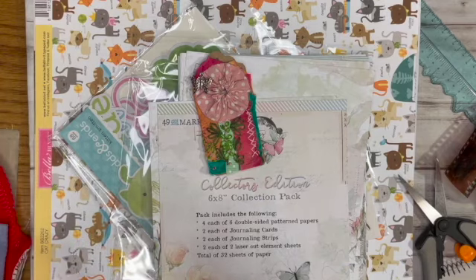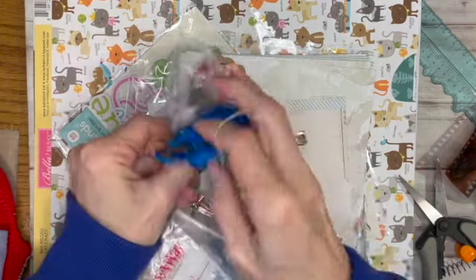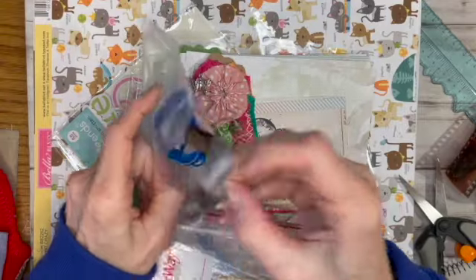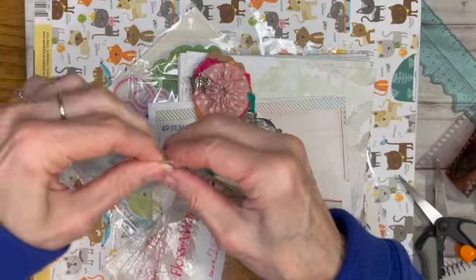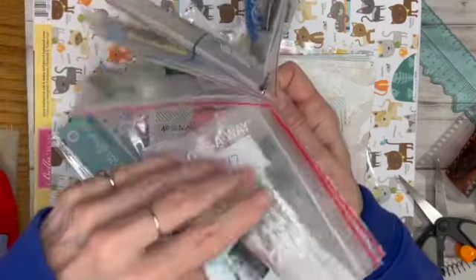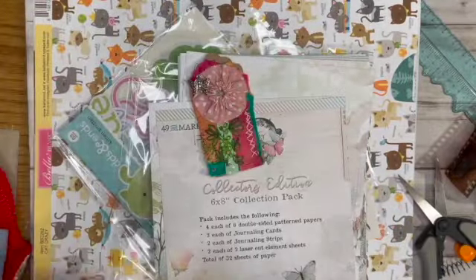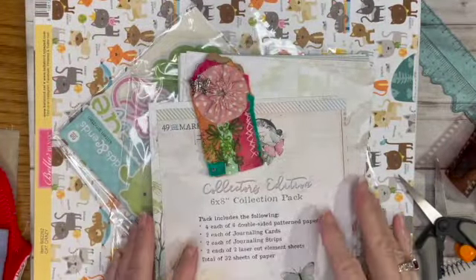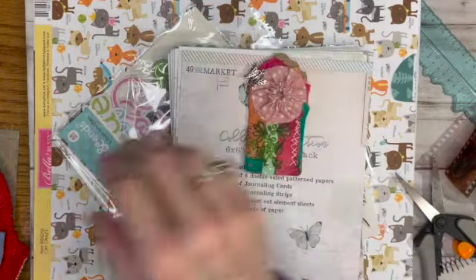I have to put these floss bags back — this bag doesn't have a number on it so it has whatever in it, but I like that I can see what's in each bag and it keeps them relatively clean and untangled. That works for me. Now the shopping — oh wait, I should put the tag on the ring first.